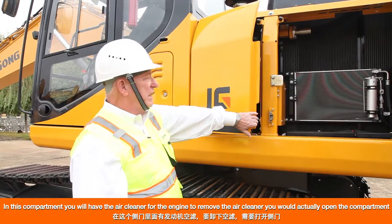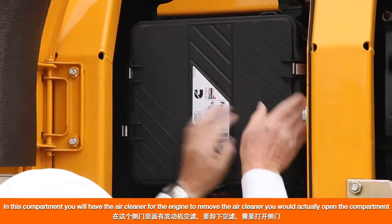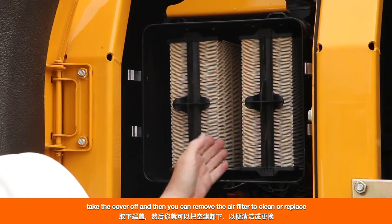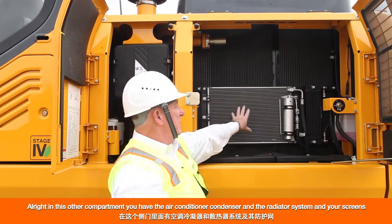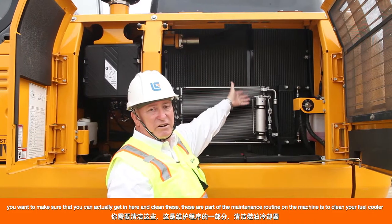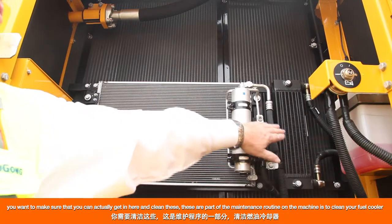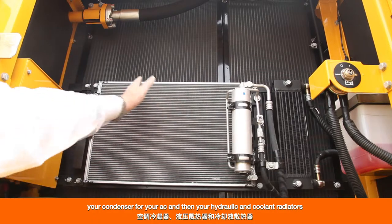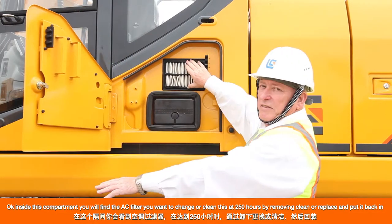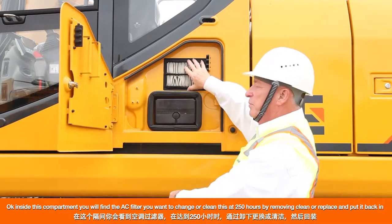In this compartment you will have the air cleaner for the engine. To remove the air cleaner, open up the compartment, take the cover off, and then remove the air filter to clean or replace. In this other compartment you have the air conditioner condenser, the radiator system, and your screens. You want to clean your fuel cooler, your AC condenser, and your hydraulic and coolant radiators as part of the maintenance routine. Inside this compartment you will also find the AC filter — clean or replace it at 250 hours by removing, cleaning or replacing, and putting it back in.